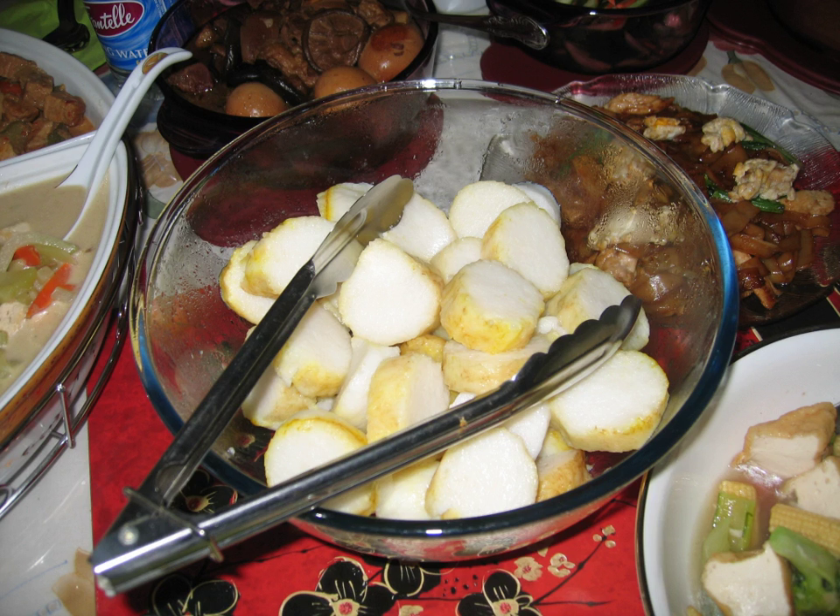Lontong kerry is lontong served in a soupy chicken curry with vegetables. Lontong kikil is lontong served in spicy cow's trotters soup with vegetables.